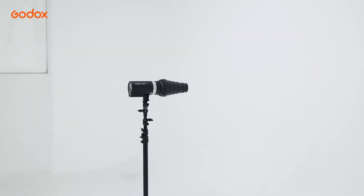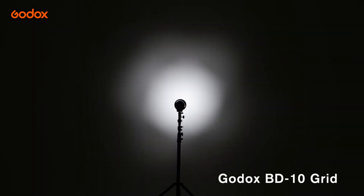Snoot in general has a tighter light beam output than Grid. In addition, the edge of the light beam is usually more defined.